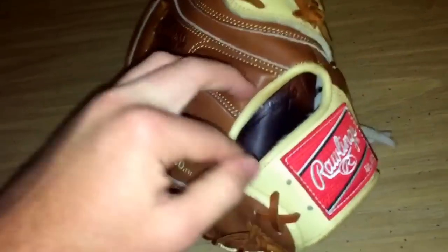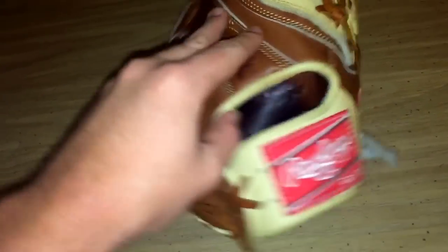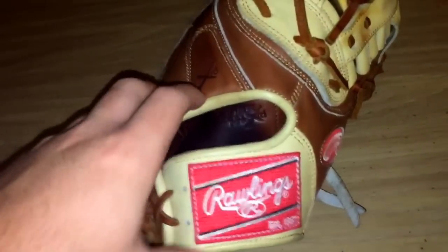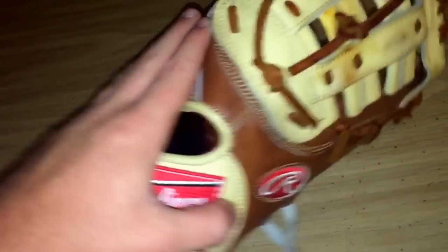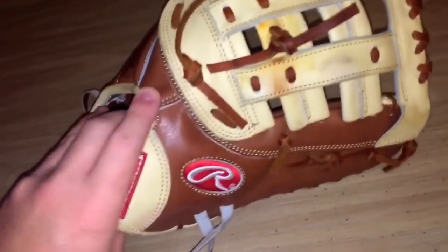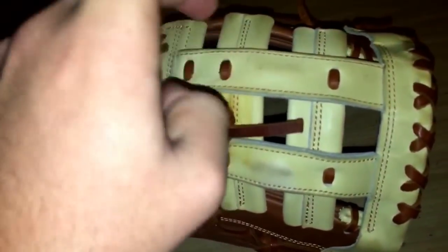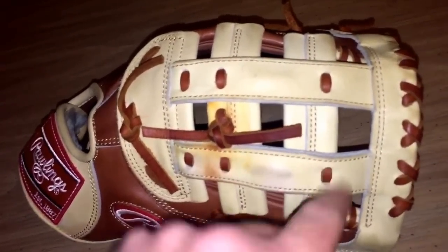I'm really digging this XRD finger pad — I really like it. I like the open back; I feel like my hand has a little more freedom. I do wear it traditional — I don't go two-in-the-pinkie. It's one of the few gloves I don't go two-in-the-pinkie with. But yeah, I'm really just working on this web — this modified H-web, which is called a reinforced double post.